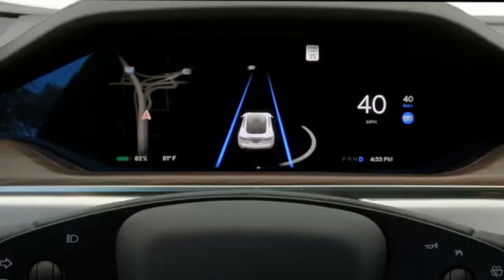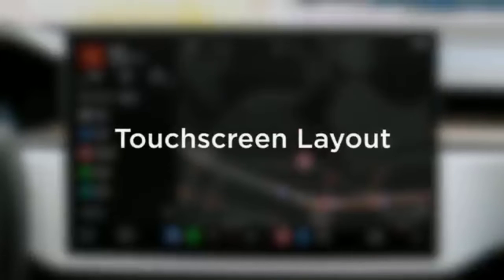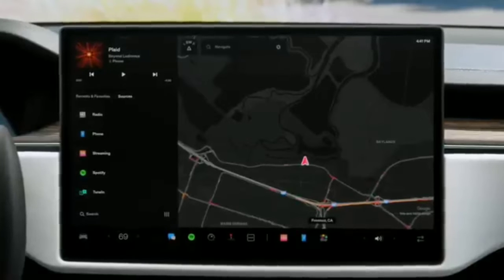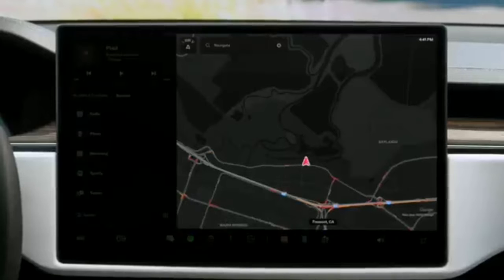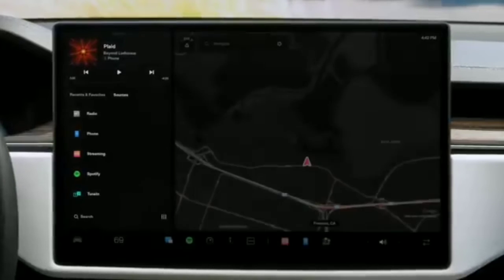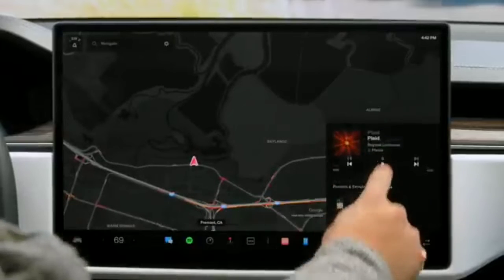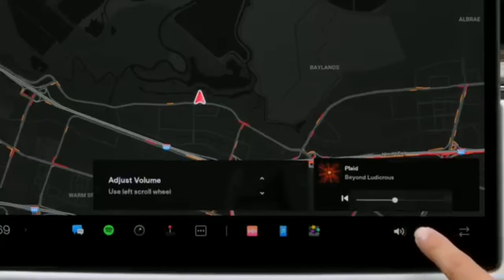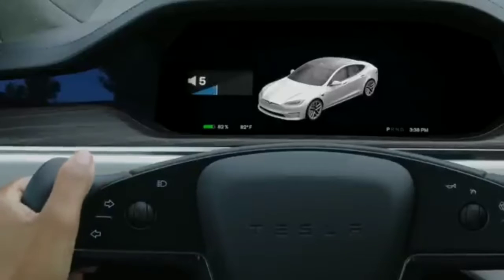Navigation displays on the left when a route is active. The front touch screen works much like a smartphone — it's your primary interface for controls, productivity, and entertainment. Your map is the backdrop of the screen and your media player displays to one side. Tap to switch the media player to the other side or drag to minimize it. Your passenger can control volume here. Spin the left scroll wheel to adjust volume from the driver's seat.